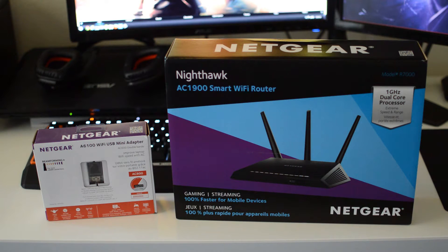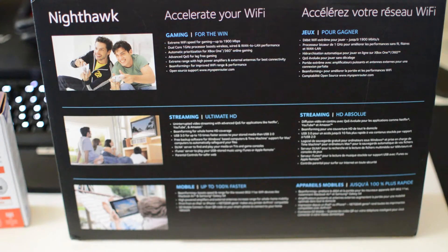I did do a previous video unboxing the Rosewill, which I'll obviously now replace because of this new product — it's just an 18 dollar product so I can hand it to a friend or brother. Taking a closer look at the back of the box, there are advertisements for the Nighthawk: 'Accelerate your Wi-Fi for gaming, for the win — extreme Wi-Fi speed for gaming up to 1900 megabits per second.'